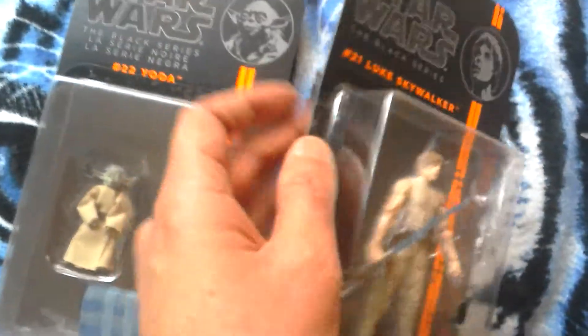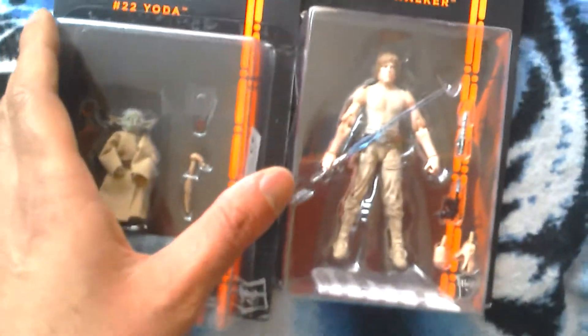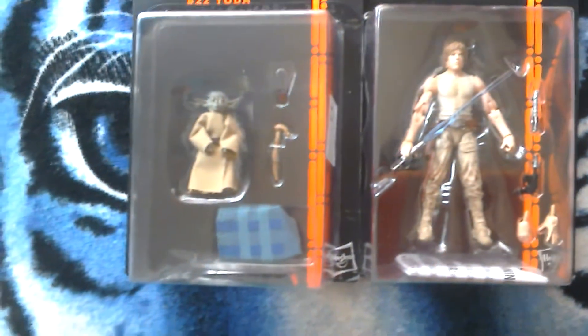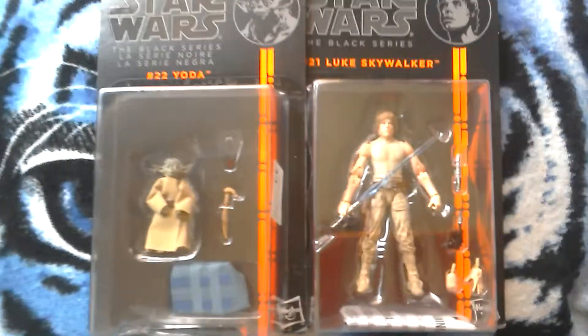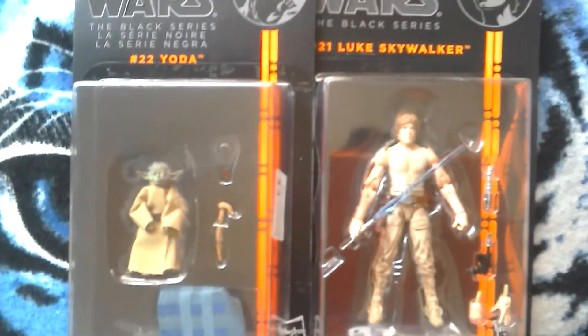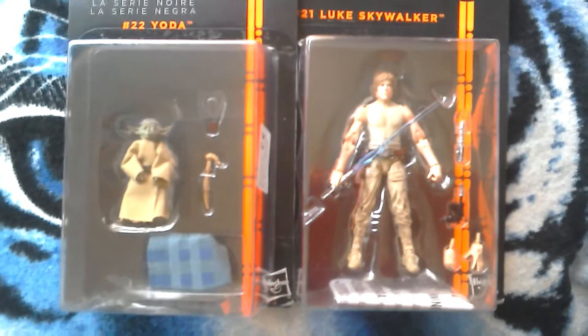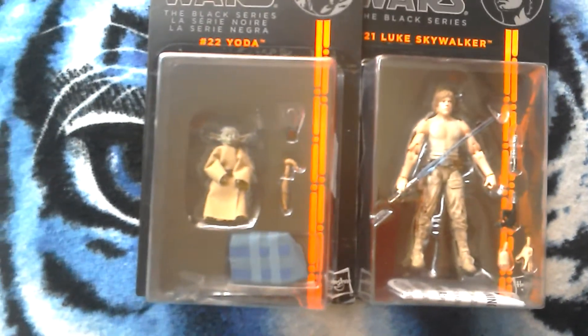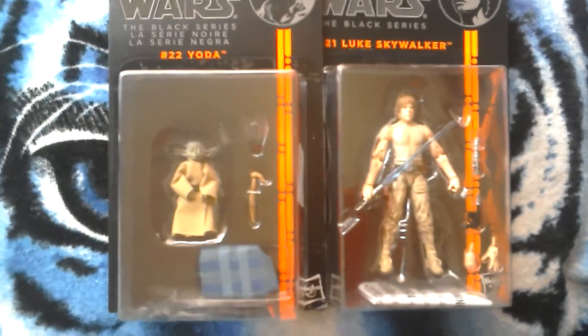The two figures would display well together if you were so inclined to put them together. I'm going to keep them carded. You've got Luke there with two sets of hands, a pistol, a lightsaber hilt, and an ignited lightsaber, and you've got Yoda with all these bits and bobs.